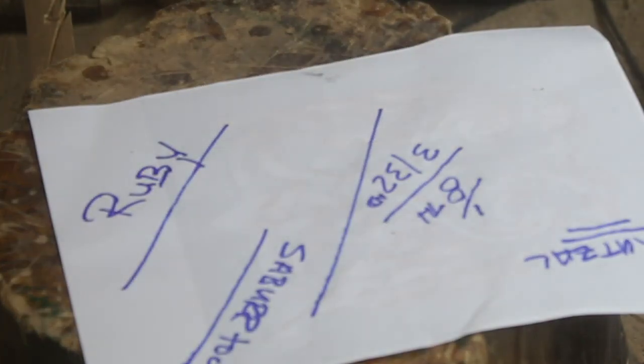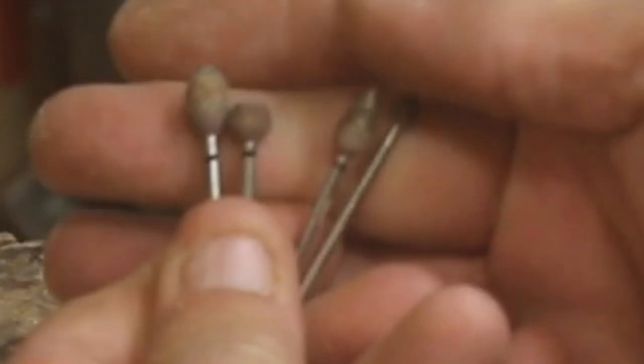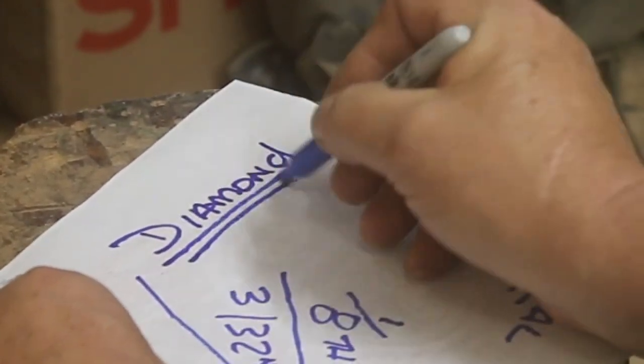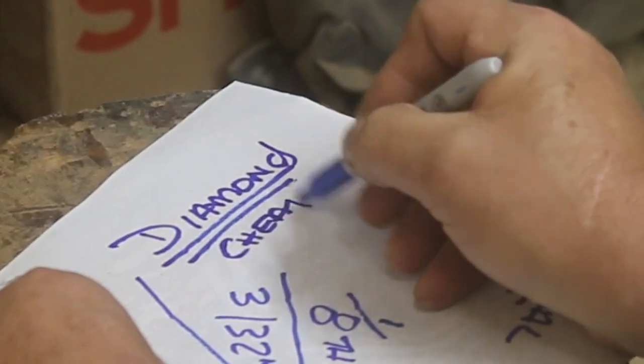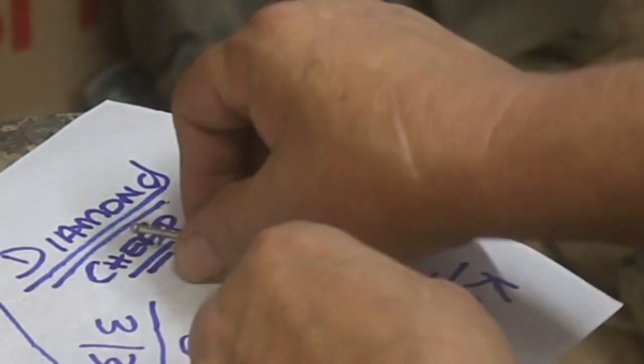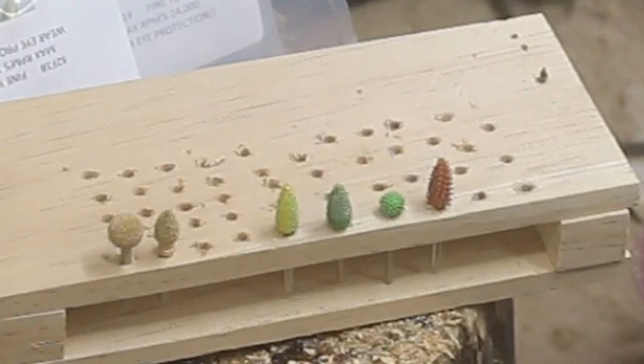The next set of burrs I use are ruby burrs. They're kind of neat — real smooth, they do a sanding finish. Each of these has a little black line to help identify them. The last burr I'll use on occasion is a diamond burr. They're cheap — for $10 or $20 you can get a set of 10. They tend to burn up, they're finer, and they come from China.